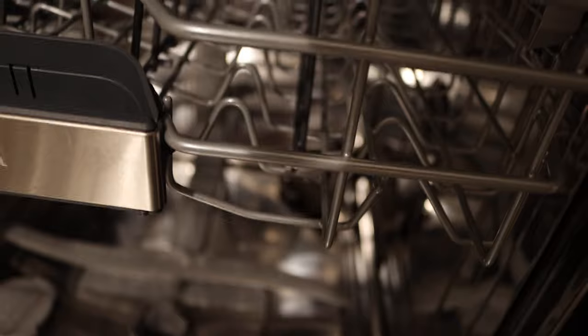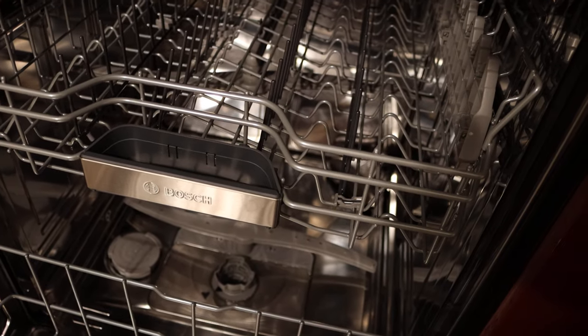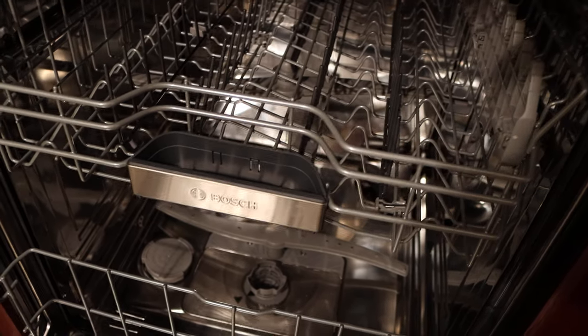On the bottom, to the left is where the salt would go. Next to that, you take the filter out by twisting it — lefty loosey, righty tighty — and you'll be able to clean the filter, which we'll look at later. In the very back of the dishwasher on the bottom, you'll see a little triangle element which helps with drying. This dishwasher doesn't use electricity to dry your dishes like normal dishwashers — it actually uses a special mineral element from the earth. When you pass air by it, it removes moisture and creates heat.